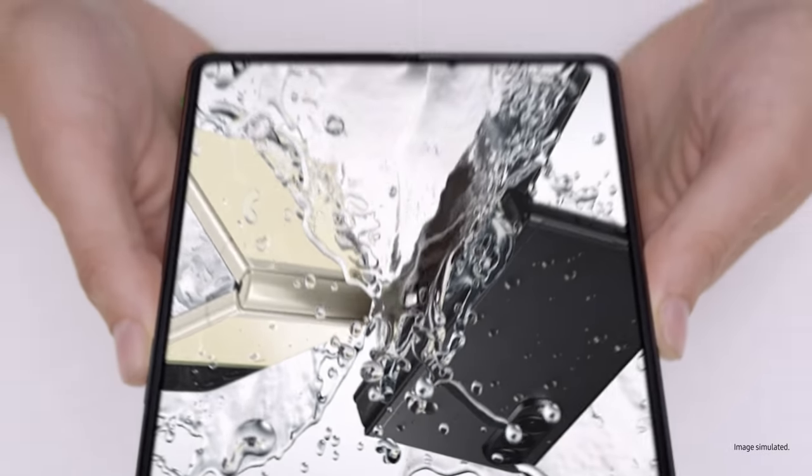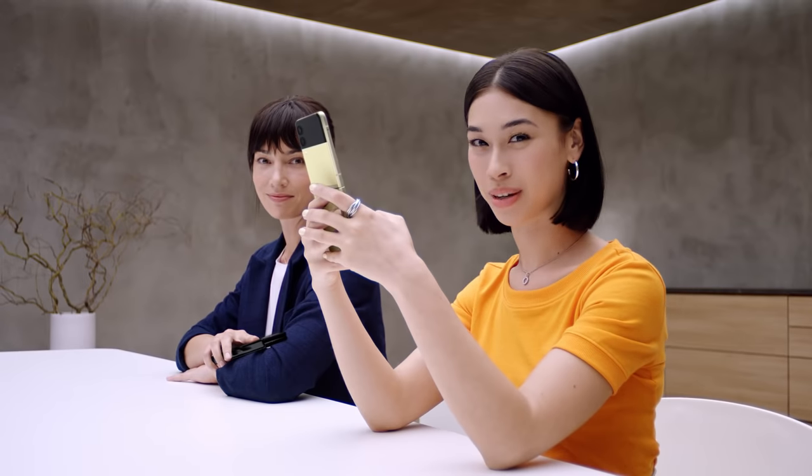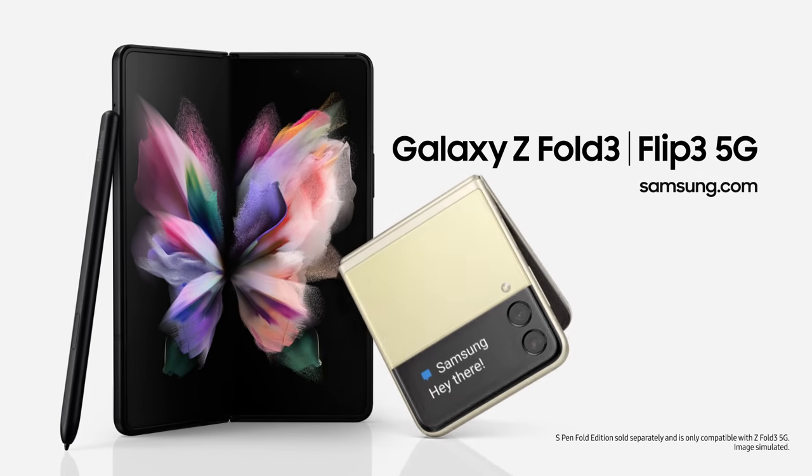So they're not just beautiful, they're tough as well. Z Fold3 unfolds a better working, watching, and playing experience — use it just once, and you'll know. It's the same story for the Z Flip3: capture those shots, pop it in your pocket — it unfolds a new world of expression. Whichever you choose, Galaxy Z Fold3 and Galaxy Z Flip3 will unfold your world.